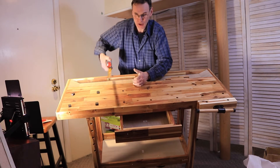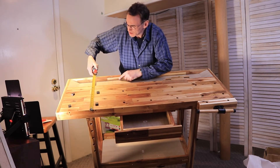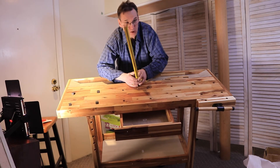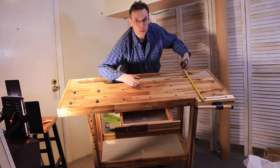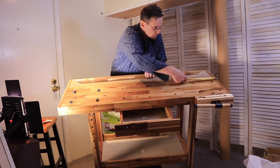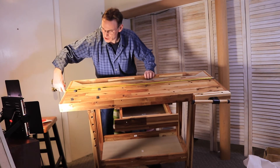If I measure across the top it measures about 19 and three-quarters inches. If I measure across where the vise is, that is about 21 and three-quarters. And across the top, about 49 and a half inches.